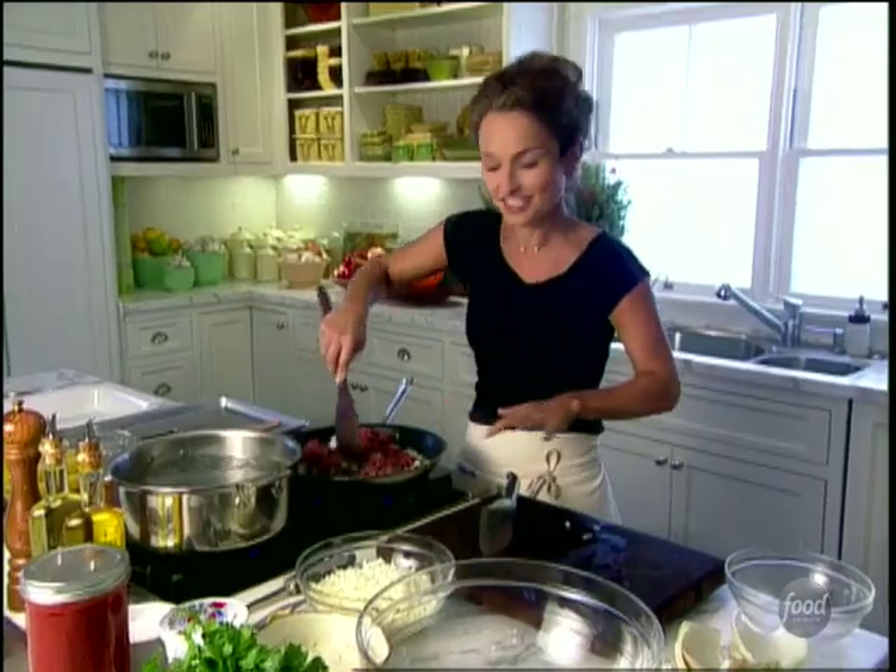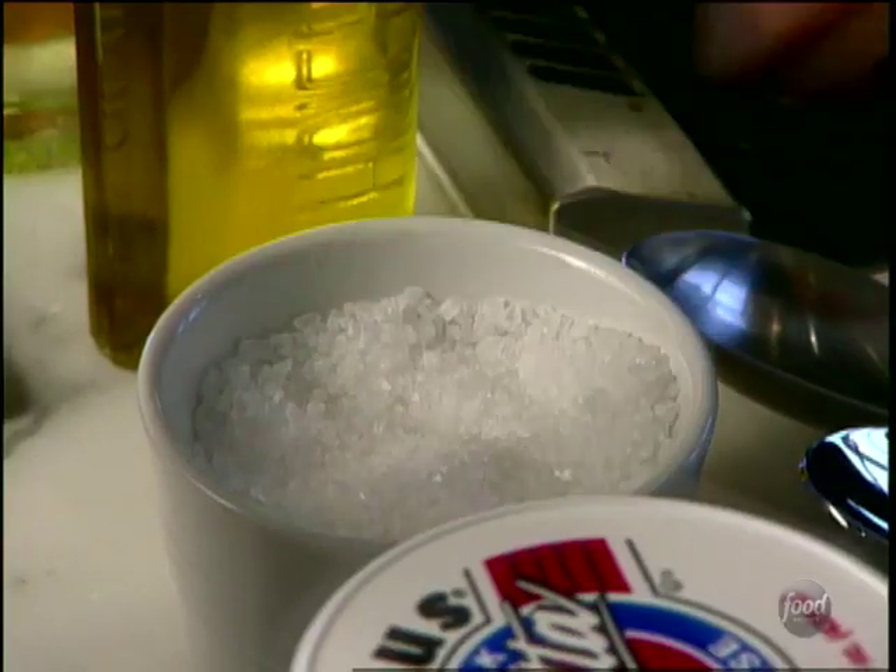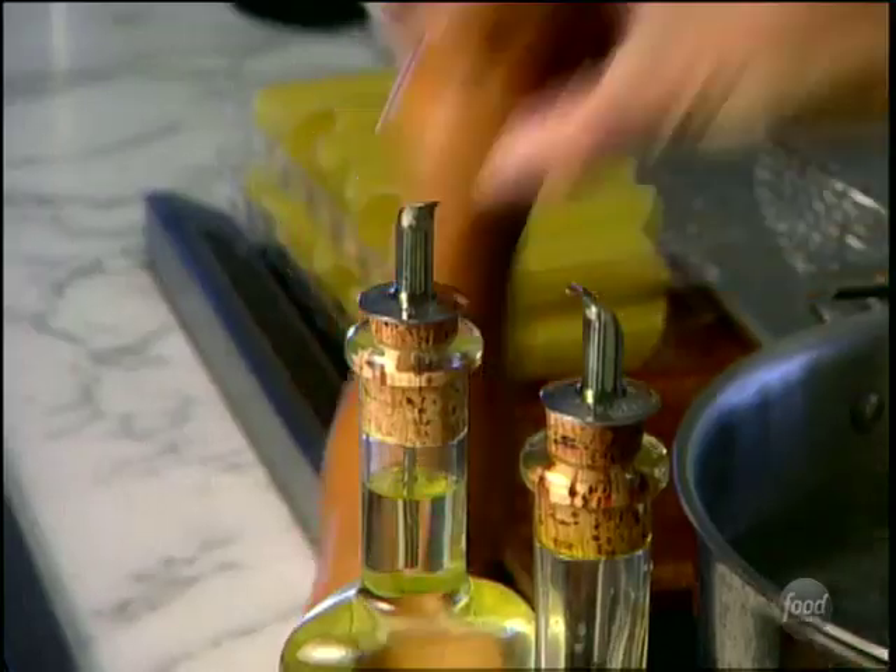We're just going to cook them off together. A little bit of salt and ground black pepper.